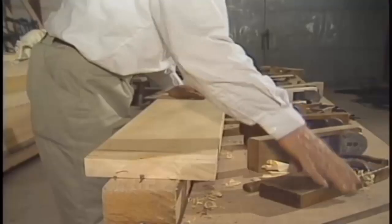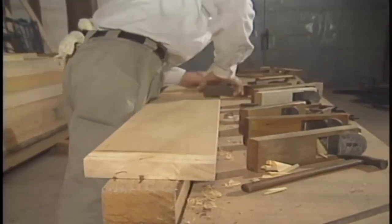A preliminary roughing plane, or scrub plane, is used to quickly remove thick pieces of material.